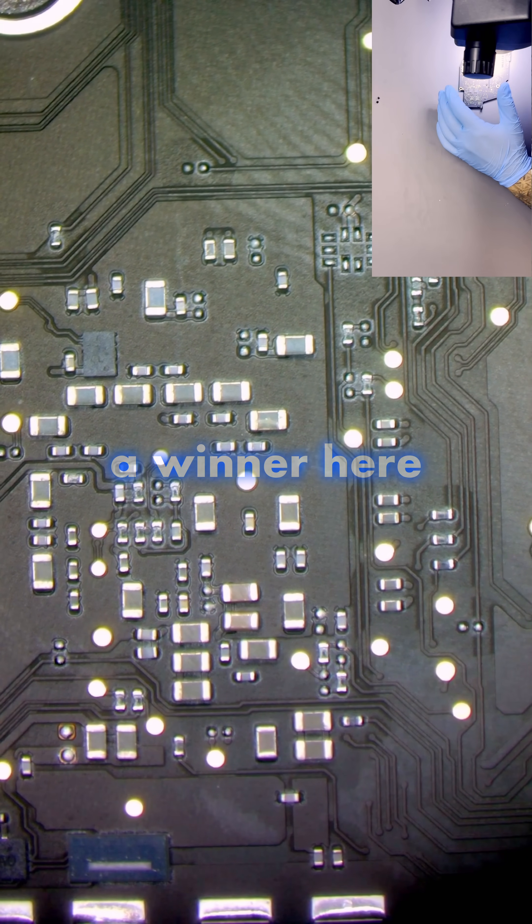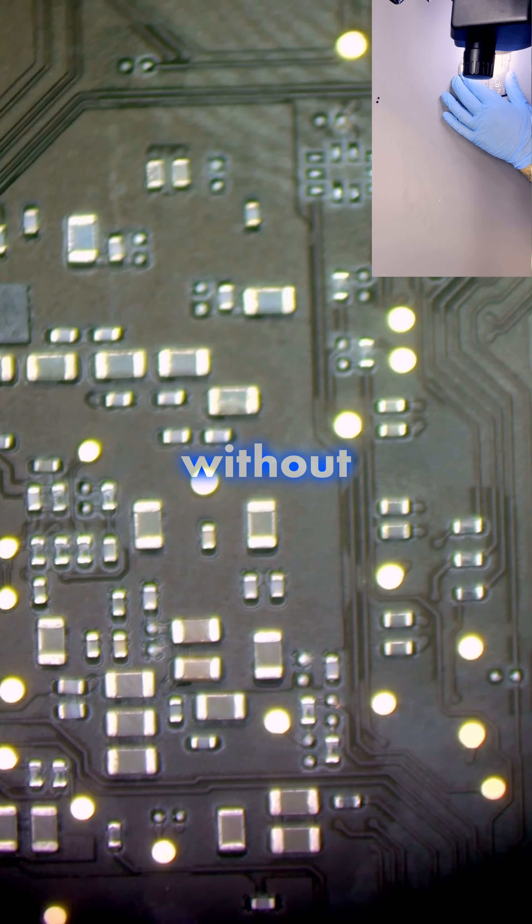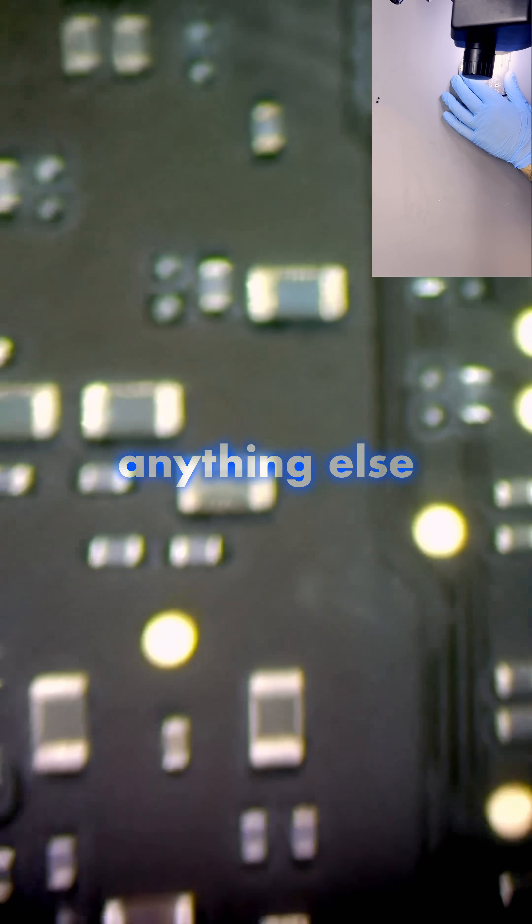There are two places lighting up. We have a winner here, because it's actually visible through the microscope without needing to do anything else.